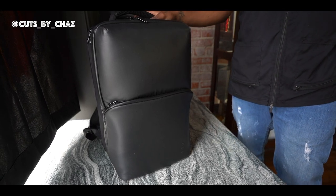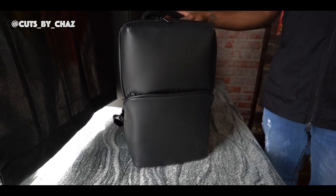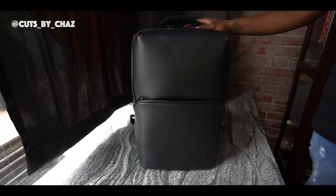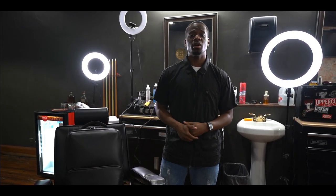Now the retail price for this bag is $219. But in my opinion, it's worth every dollar. Alright guys, that's the bag — the By Appointment Only general light. If you have any other questions or any other bags or cases that you recommend, leave them in the comments below. Be sure to smash that like button and subscribe to stay updated for the next videos. Peace.